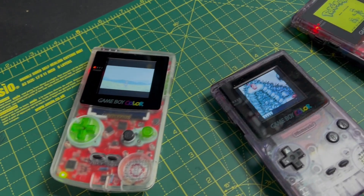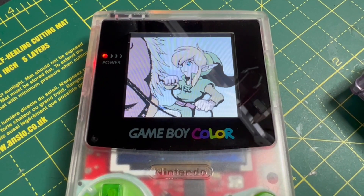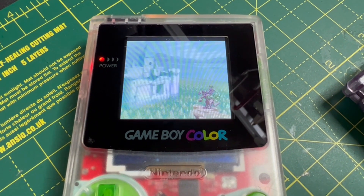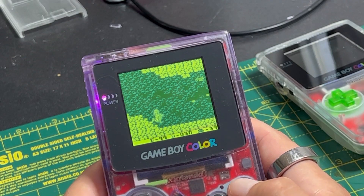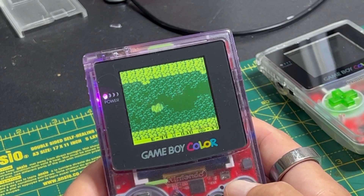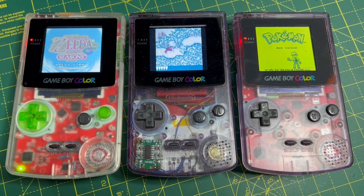My first gaming memories are from devices just like this. This is a Nintendo Game Boy Color. The several Zelda games on this platform were formative for me, and Metroid 2 arguably began my lifelong love of science fiction, along with arcade classics like Asteroids, Galaga and Missile Command.